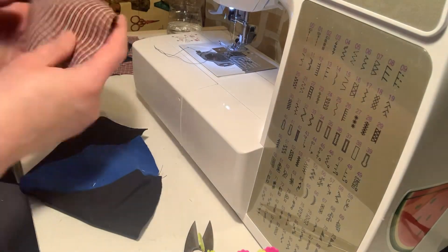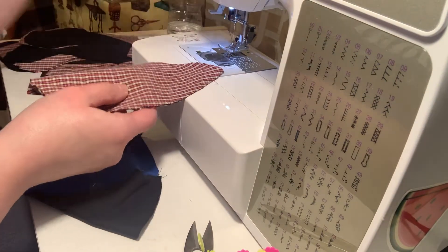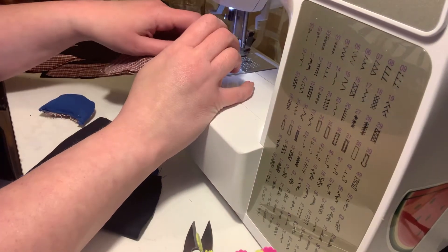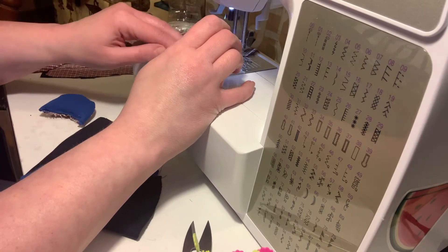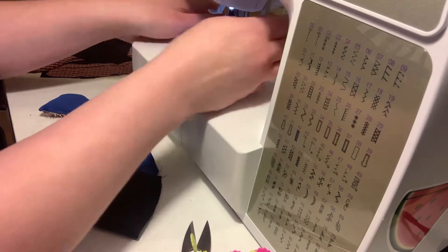This is going to be the back of the head. I want to make sure the right sides are facing. Now I'm going to assemble the head — I'll go ahead and stitch the back of the head. I usually do a quarter inch seam and always do a backstitch to finish that off.